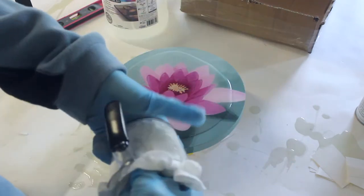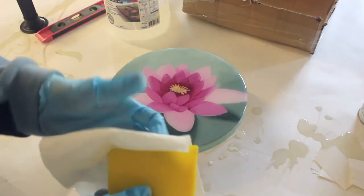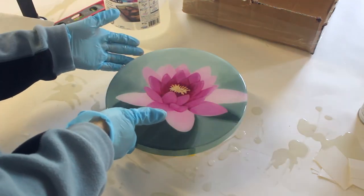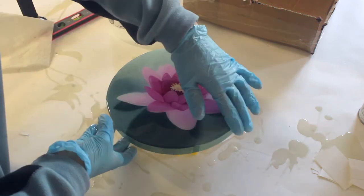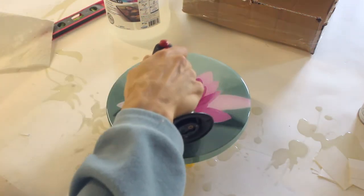I wipe my tools down right away so that I can reuse them easily — same thing with the spreader. Just use paper towel and you're good to go. I run my hand along the edge to wipe the resin into the sides and rub off the drips off the bottom, and just a fast torching to get rid of all the bubbles.